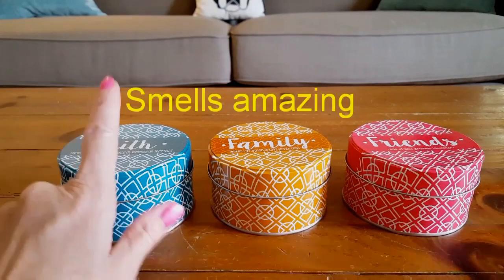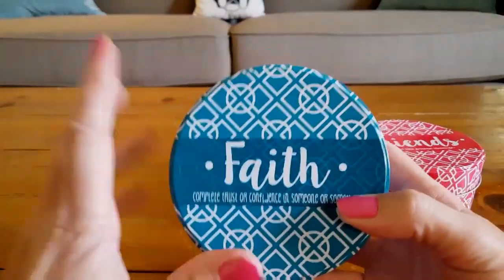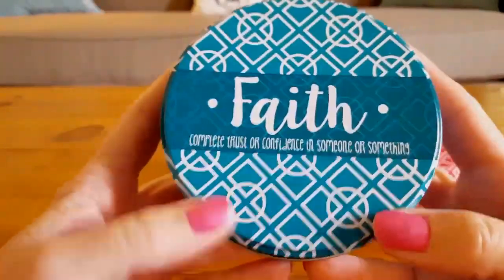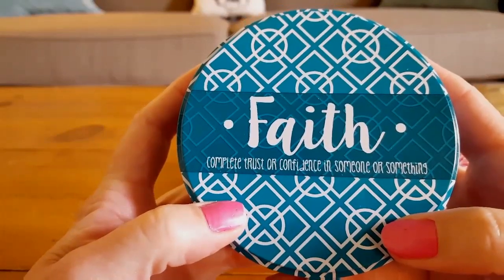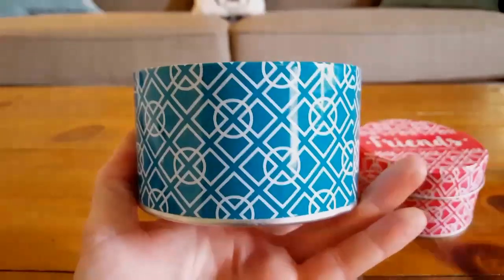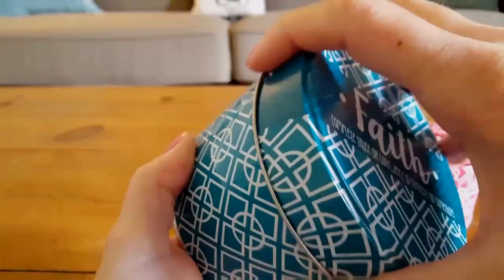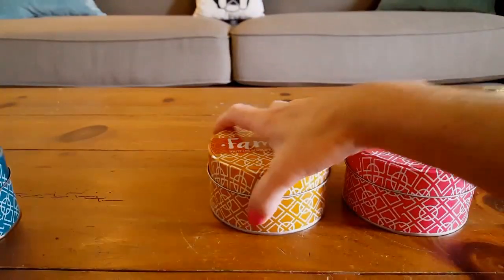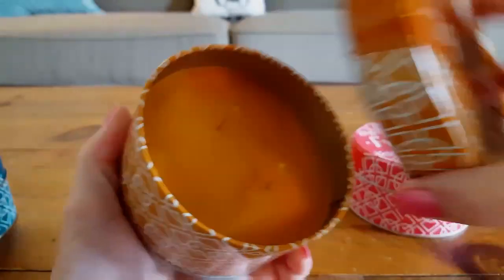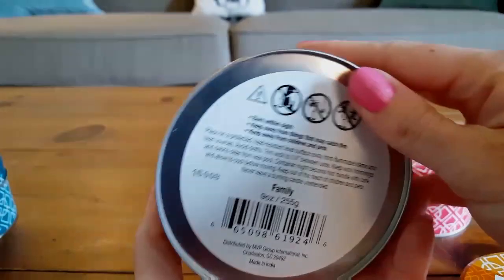Sticking with candles, I picked up each one of these brand new candles. This teal and white one says 'Faith — complete trust or confidence in someone or something.' It has a wonderful smell. It's a large 9-ounce double wick can. This orange and white one is called 'Family — where life begins and love never ends.' It smells citrusy, is also double wick and 9 ounces.